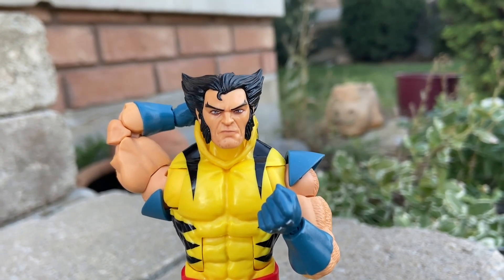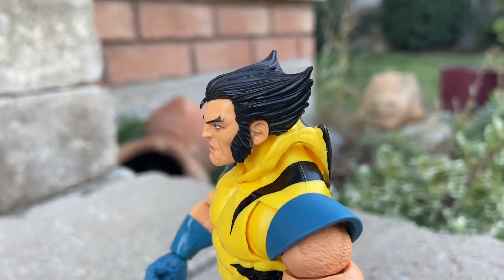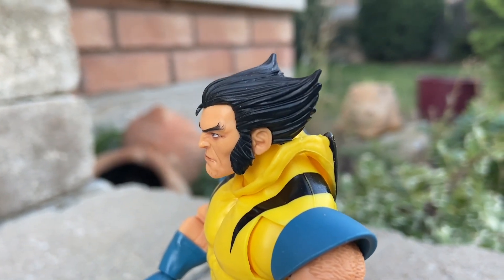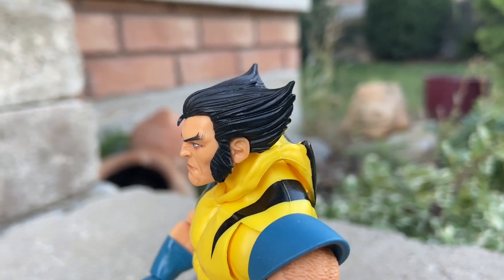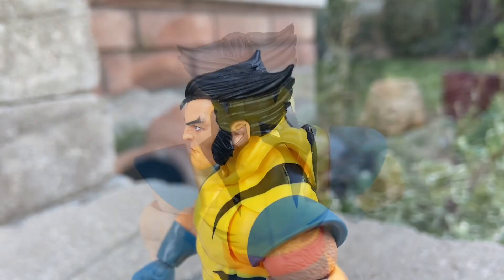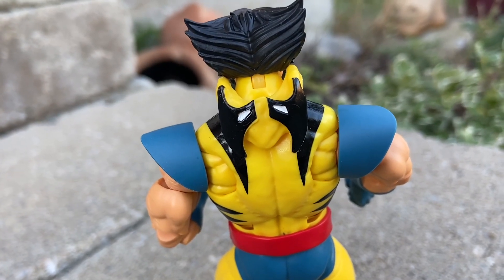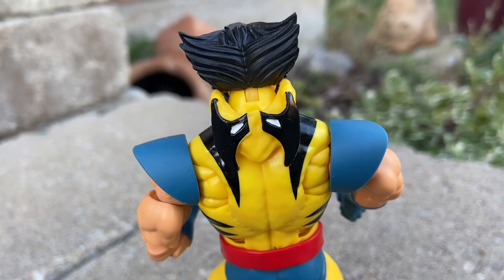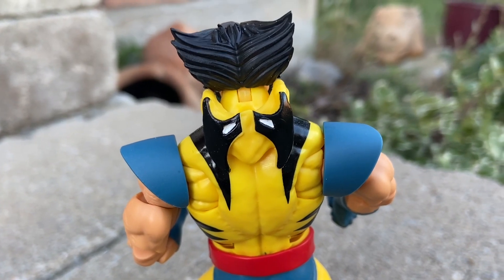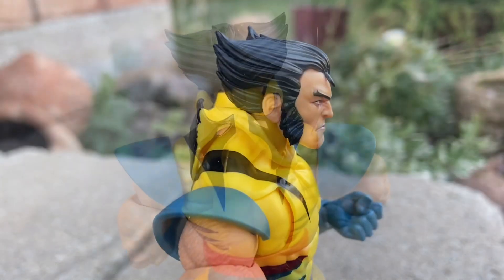This is actually very well done, especially for Hasbro. That is a nice Wolverine-Logan face sculpt. Really well done — the sideburns, they got the hair there. For what you're paying for, I think you're getting your money's worth definitely with this figure. No doubt about it. There is the cowl pulled down on the back, so you can pose them like that. They totally nailed the look of this one. I'm very pleasantly surprised with this figure.